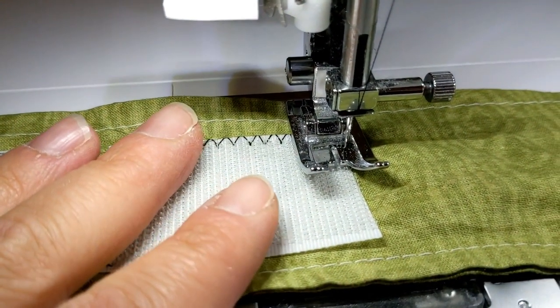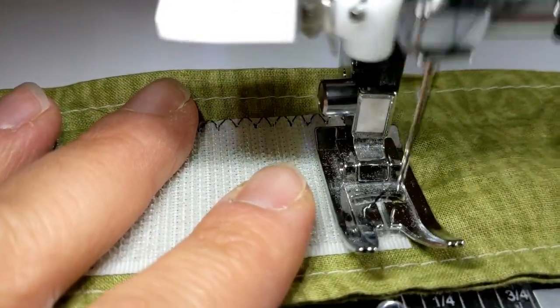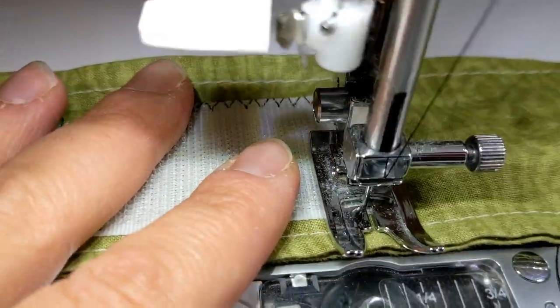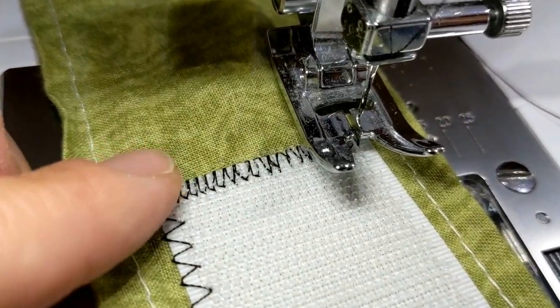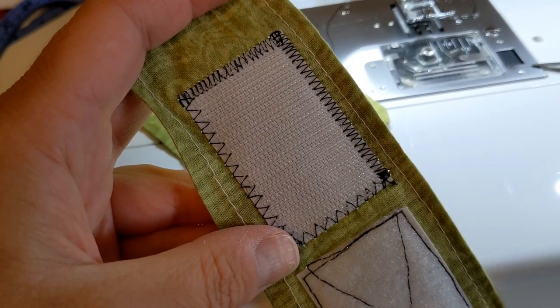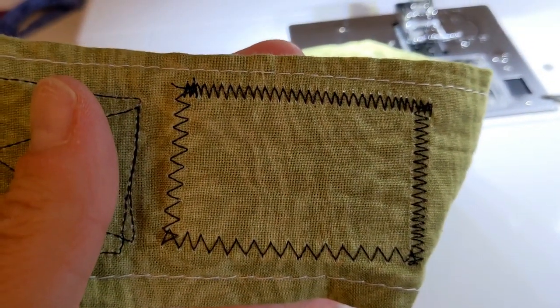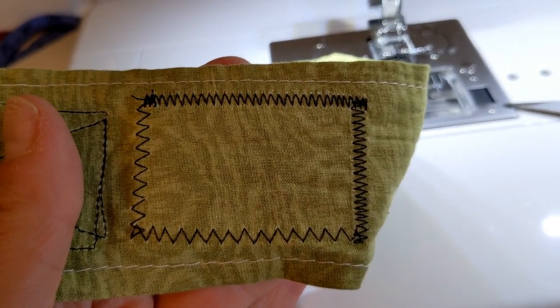Now I'm going to show you with a length of one and the same width setting. As you can see, it's stitching much closer together. Here this is on the front of the hook, and here it is on the back — I actually think it looks pretty good on the back. No skipped stitches, which is perfect.